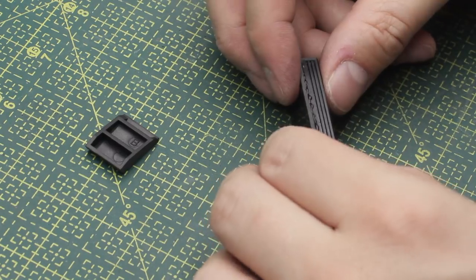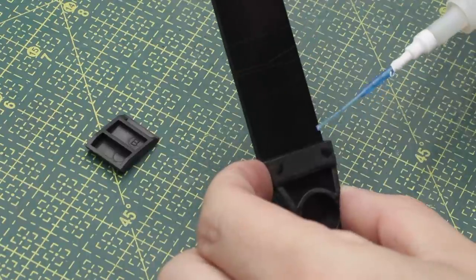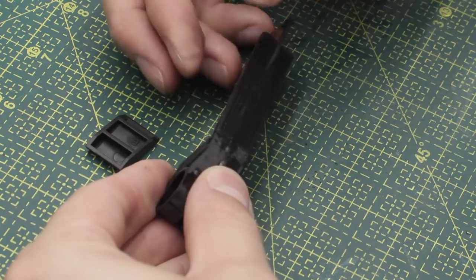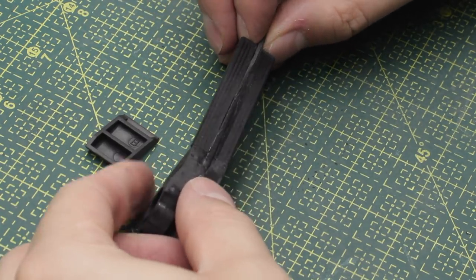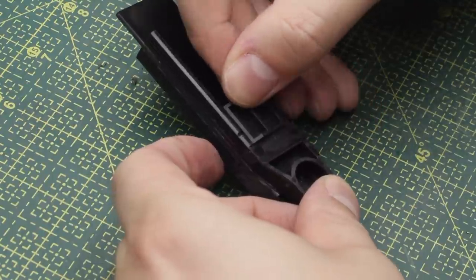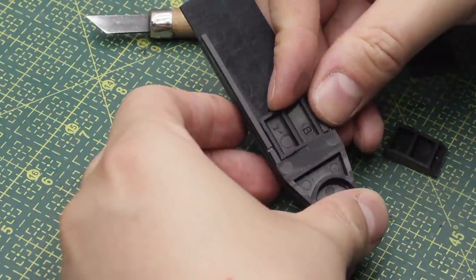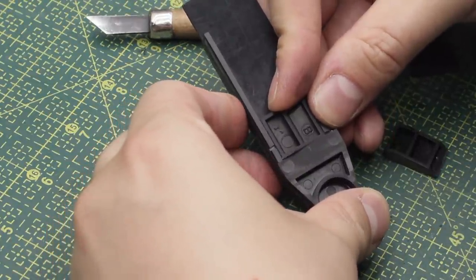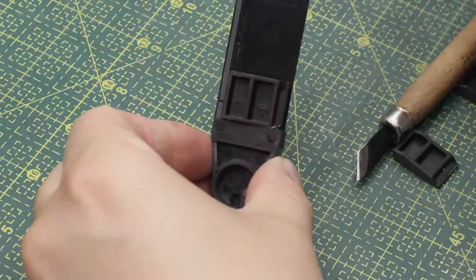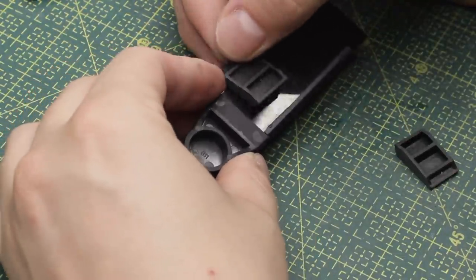I used some CA glue to keep things together onto the styrene strip. Before gluing those two pairs I worked on, I decided to glue these other gribblies first, just to reach the desired width of that leg piece. Now I can finally glue those interesting pieces on the side, but I have to be really careful to keep things as aligned as I can — this leg piece needs to be symmetrical. By using just some drops of CA glue, I was able to position the pieces precisely on the side.